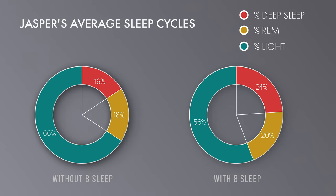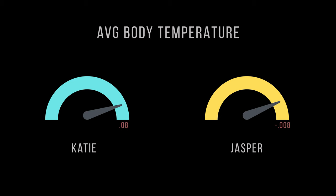I was pretty happy with my own changes, but Jasper's stats were even more impressive. He got an almost 10% increase in his deep sleep — from 16% without the Eight Sleep to 24.2% with it. He got a small spike in REM from 17.6% to 20%, and a nice decrease in light sleep from 66% to 56%. We didn't really see any big changes to heart rate or HRV scores — those stats can take longer to show improvements. But we did see some major shifts in overall body temperature. The most impressive thing about Jasper's scores is that his total sleep time went down by a lot, and yet his sleep quality went up — meaning he was sleeping more efficiently.